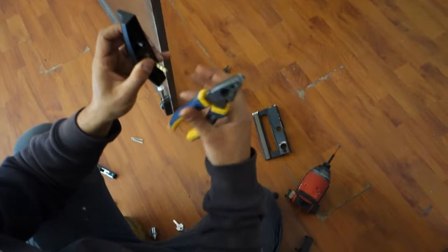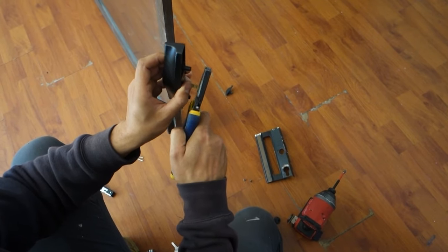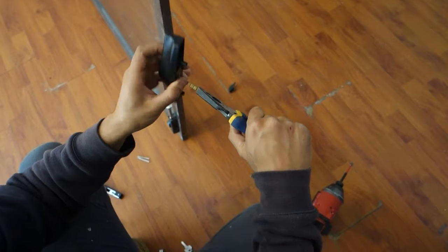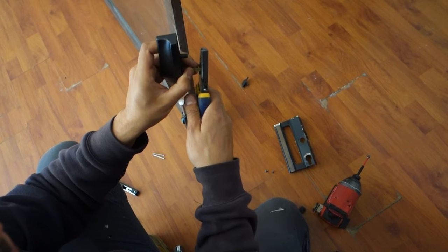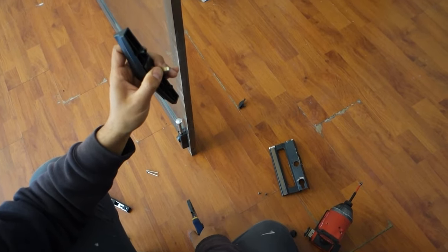There's two ways to cut this. You can either use your pliers, use the sharp end on it, line it up with the teeth, and simply cut that off. Or you can get your pliers, bend that back and forward until it snaps. So a nice and easy way — we'll snap this one here off, line that up with the groove, snap it off, and now we're ready to go.